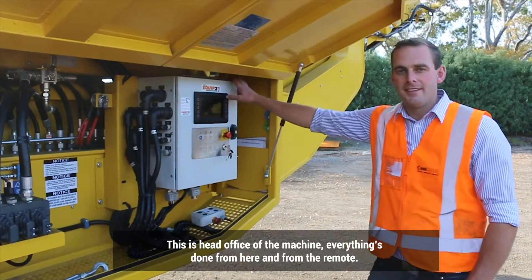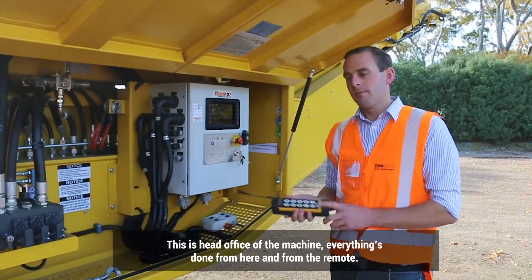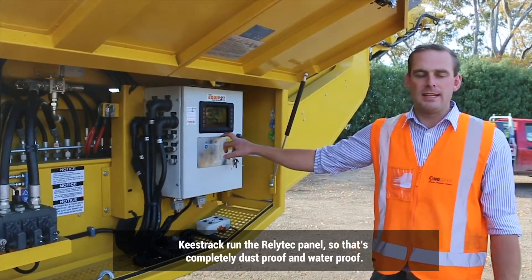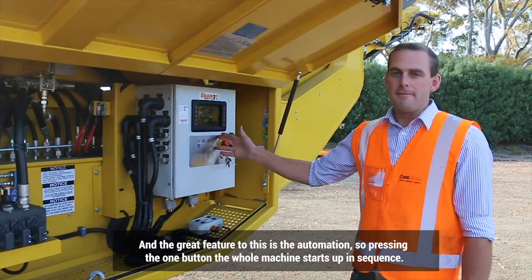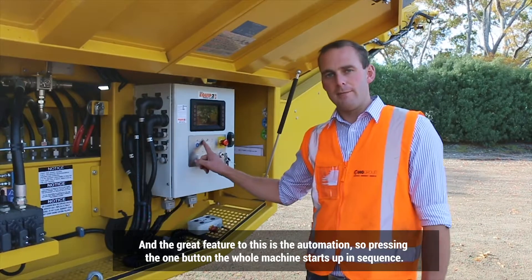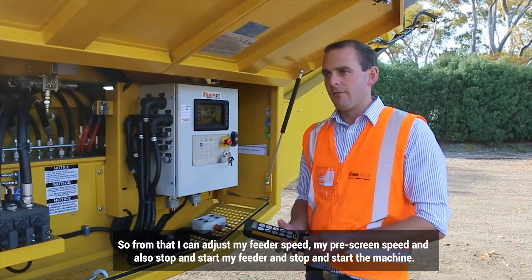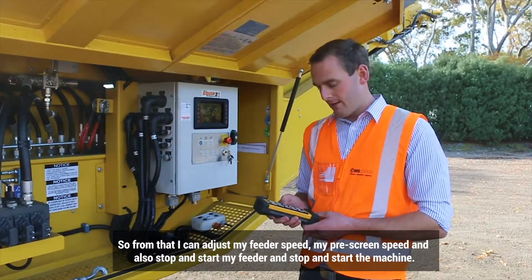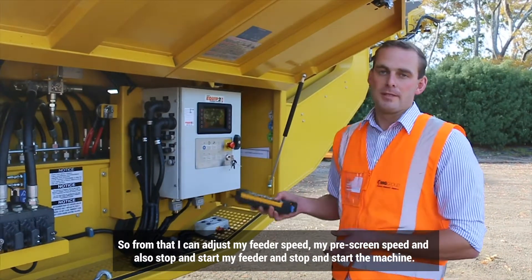This is the head office of the machine. Everything's done from here and from the remote. Keystrag run the Ritech panel — completely dustproof and waterproof. A great feature is the automation: by pressing one button, the whole machine starts up in sequence. From that, I can adjust my feeder speed, my pre-screen speed, and also stop and start my feeder and the machine.